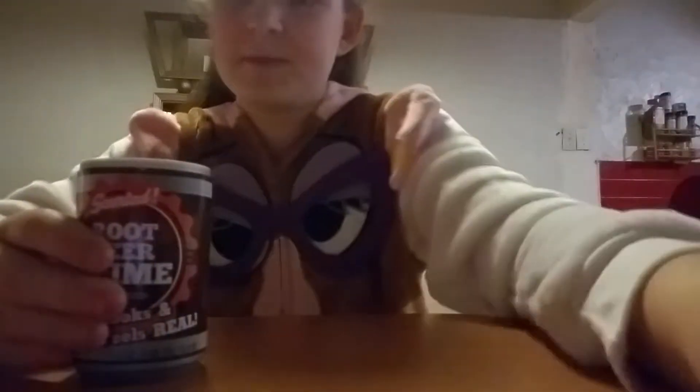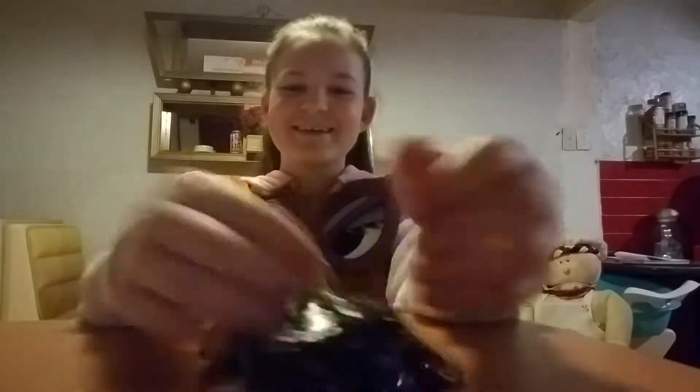Now we're going to move on to root beer. I already played with these, and it smells exactly like root beer. I love this one. It's the same brand, same kind, just different color and scent. I love it a lot. I rate this one like a 6 too because it's the same thing — well, no, like a 7, because it has a better scent and it smells more like root beer. So like a 7 and a half. I like it a lot.